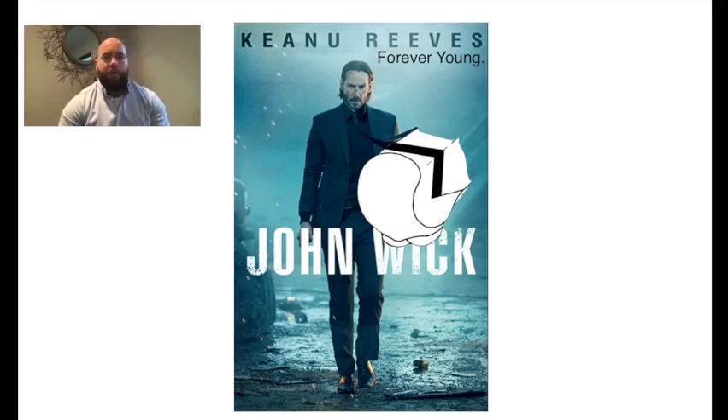This is the Youngswick procedure. In order to remember that, I have the movie John Wick, which stars Keanu Reeves, who seems to never age and therefore he's forever young. So John Wick, forever young — Youngswick.